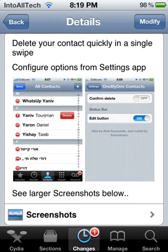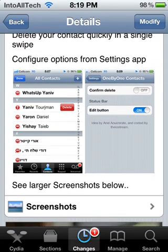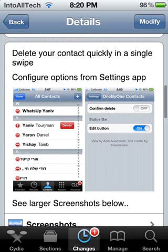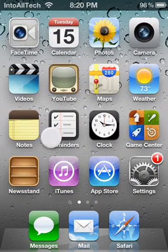Basically what this application lets you do is delete your contacts quickly in a single swipe — just swipe across your contact like that and tap the delete button, as you can see in the image right there. Let me go ahead and quickly show you an example of how you would use that.